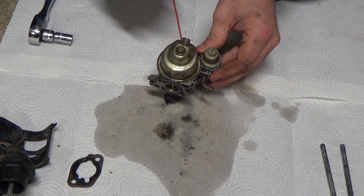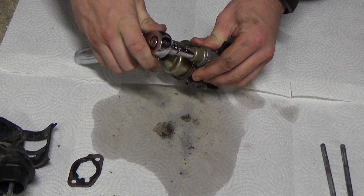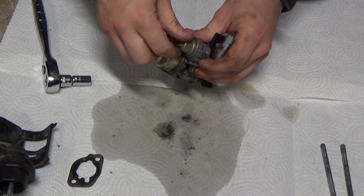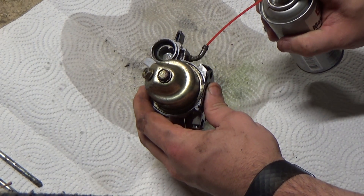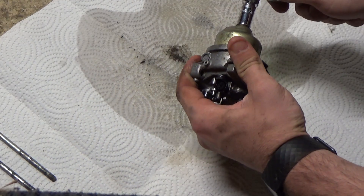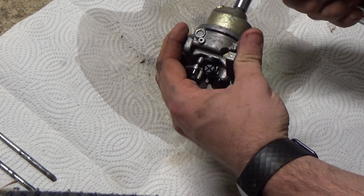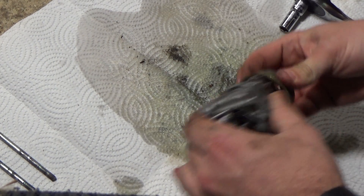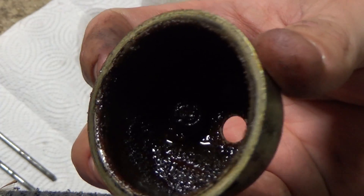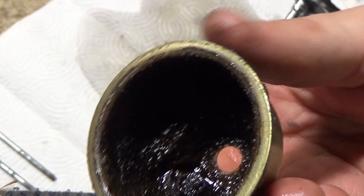Next I'll clean some of the gunk off the exterior before I start breaking it down. Then I remove the small bowl and make sure the fuel inlet tube doesn't have any restrictions by spraying some cleaner through it. Then I remove the main bowl of the carb to find a serious amount of buildup. This is an excellent example of what can happen when you go through the entire season without mixing any fuel cleaner in any of your fill-ups, and then you let that sediment solidify over the winter.